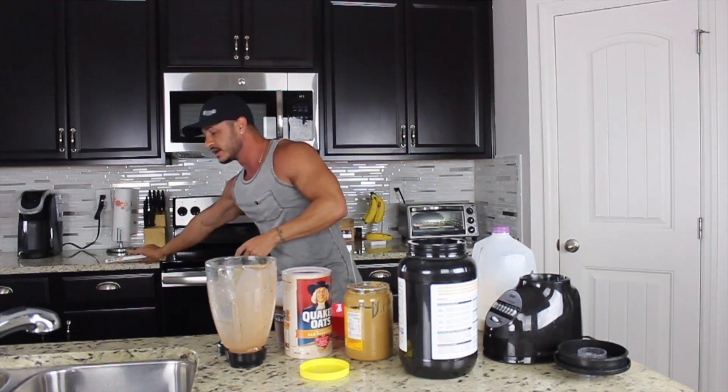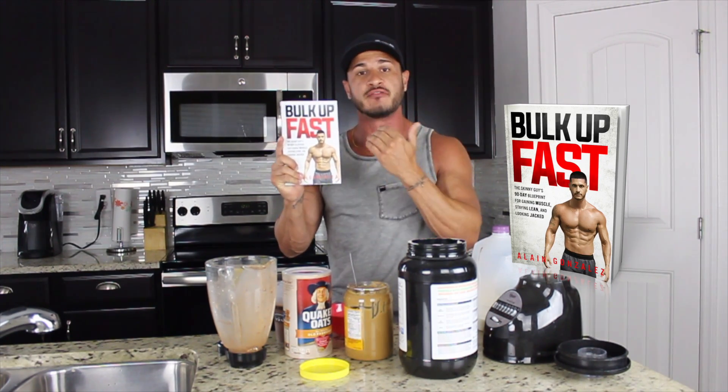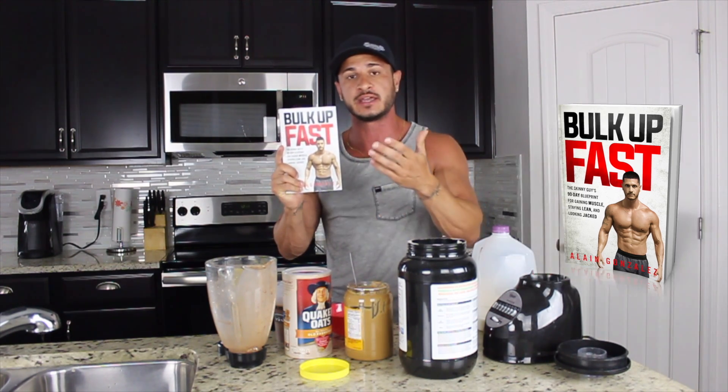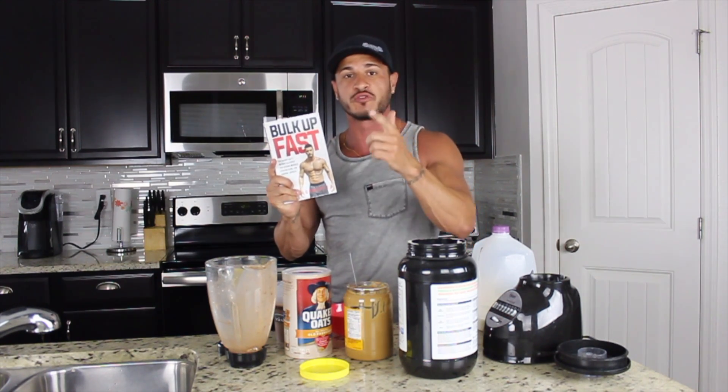That's pretty much it, guys. I hope you found this helpful. If you did, click the like button below and I've got a special gift for you. If you're a naturally skinny guy like I was, then I want to give you my book, Bulk Up Fast, for free. It's over 230 pages. I've already paid for the book — all you have to do is cover the shipping and I'll send it anywhere in the world. So go to the link in the description, tell me where to send it, cover the small shipping fee, and it's yours. Don't forget to subscribe and I'll talk to you in the next video.